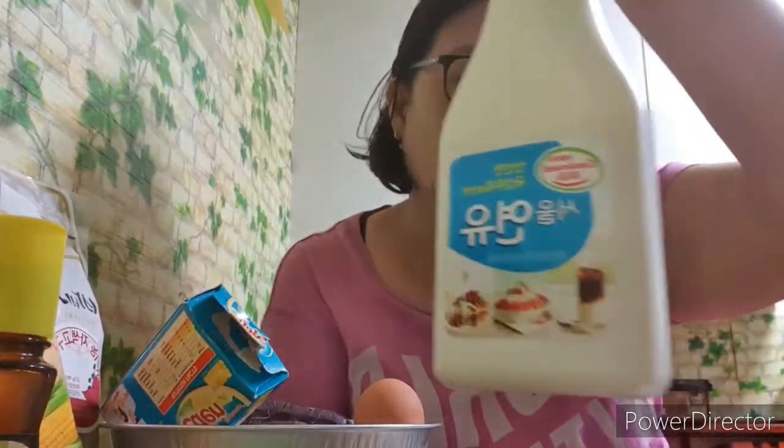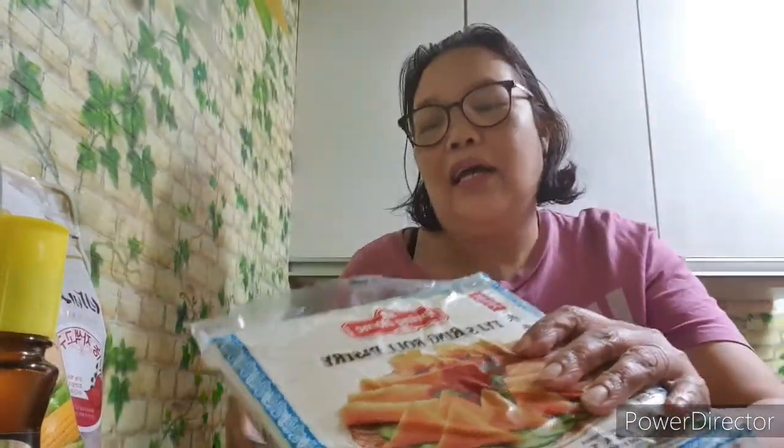Hi guys, welcome to my channel! Today's video, ipapakita ko sa inyo ang pagluluto ko. I hope na magustuhan. Very simple lang ito guys. Ang kamote ang starring dito — kamote, tapos may konting condensed milk, cheese (Eden cheese), itlog, lumpia wrapper, oil, at konting sugar.